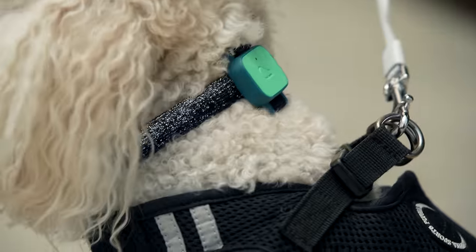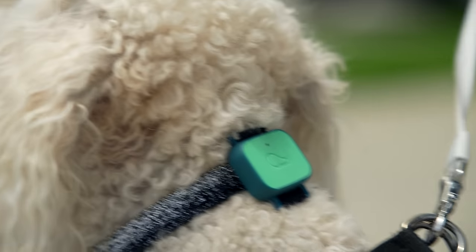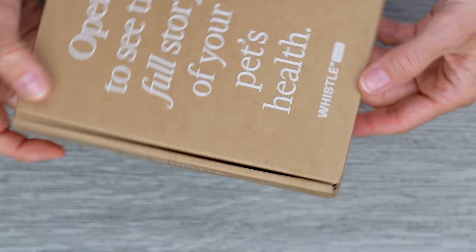Today we're gonna be unboxing the Whistle Health Pet Tracker, and this is great because not only can you use it for your dog, but you can also use it for your cat. It'll track things like licking, water intake, and it kinda just gives you an overall picture of what your pet is doing. Without further ado, let's unbox this and check it out.